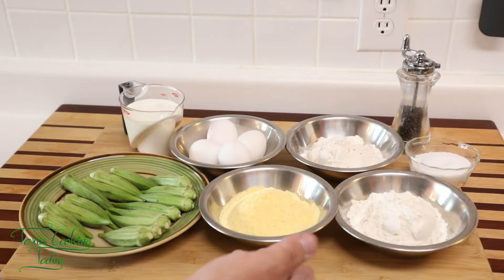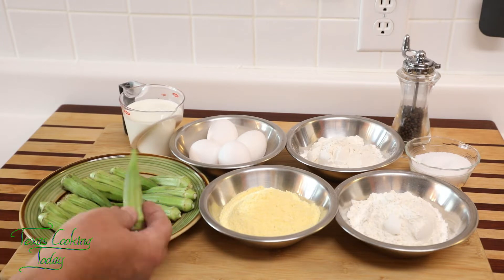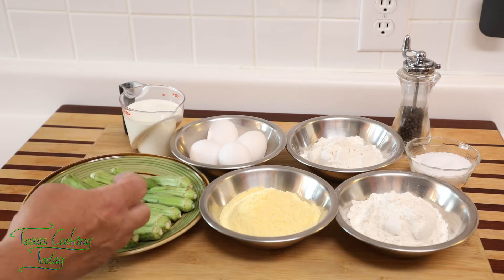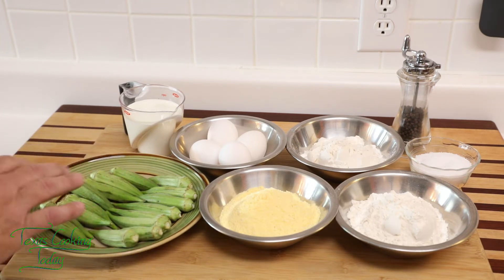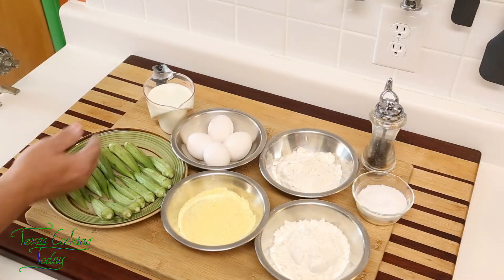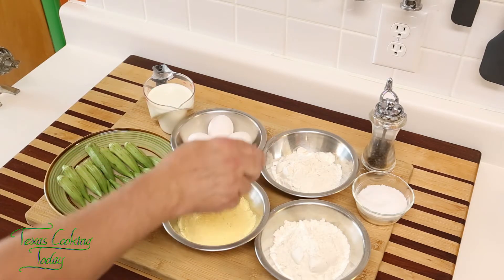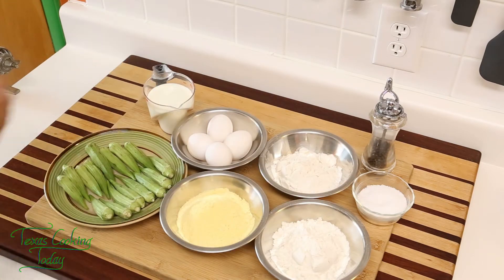The ingredients for fried okra are very simple. You need okra — I'm using some nice medium-sized okra. When they get big, they get kind of fibrous, so I try to keep to the smaller-sized ones when frying. In addition, I also have some milk and eggs. I've got flour twice, some cornmeal, and salt and black pepper. That's all there is to it — a very simple grouping of ingredients.